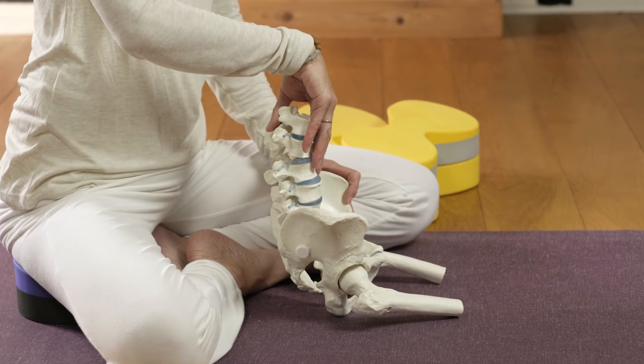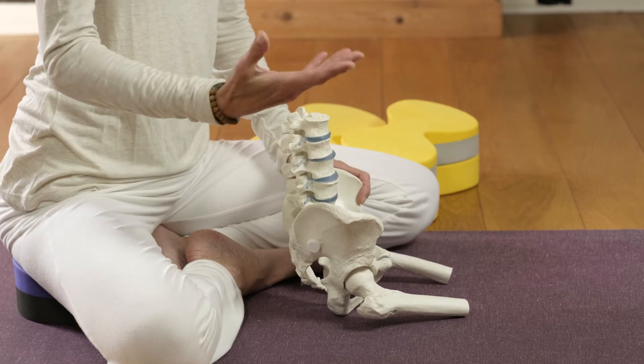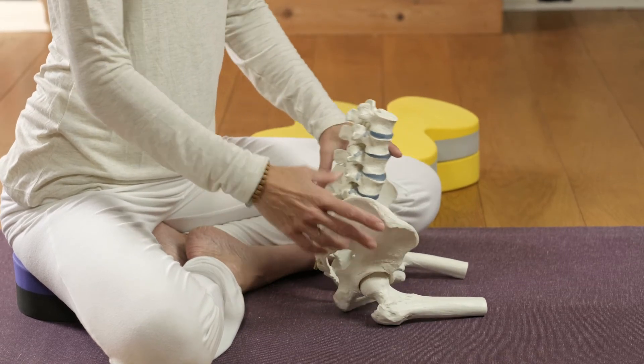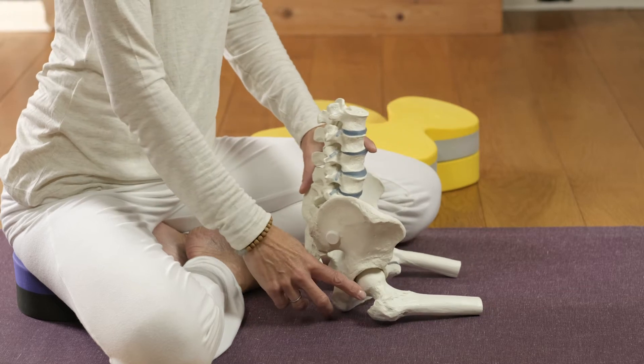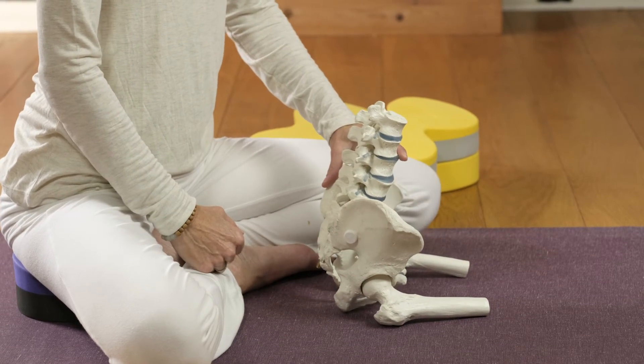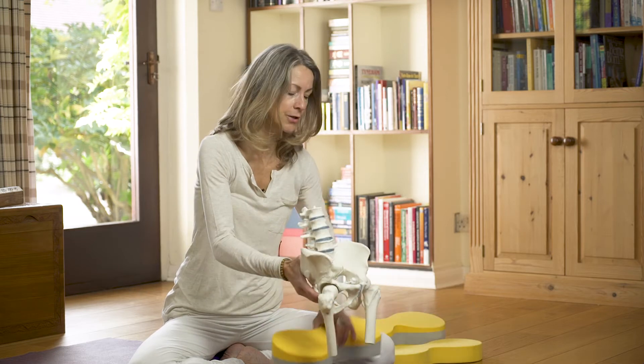Sometimes this is really obvious and sometimes less so. Once on the floor, or whatever it is you're going to sit on, doing a basic pelvic rocking technique — as we looked at in the last video — sliding the sockets over the ball of the hip joint will show us how much available range there is at the hips. If the hips are very stiff, it may not be possible to move out of a posterior pelvic tilt to achieve neutral. Ideally, we want to be in a position where movement is possible in both directions.